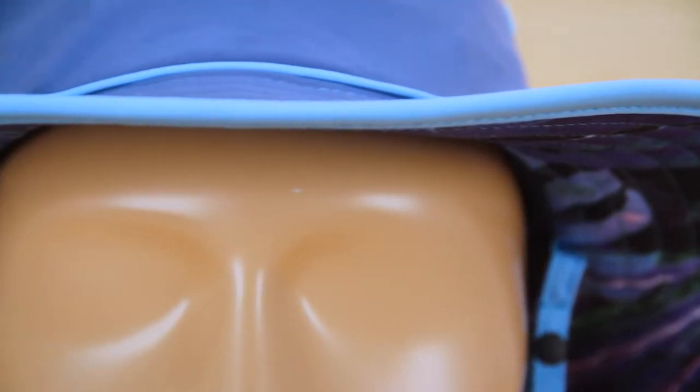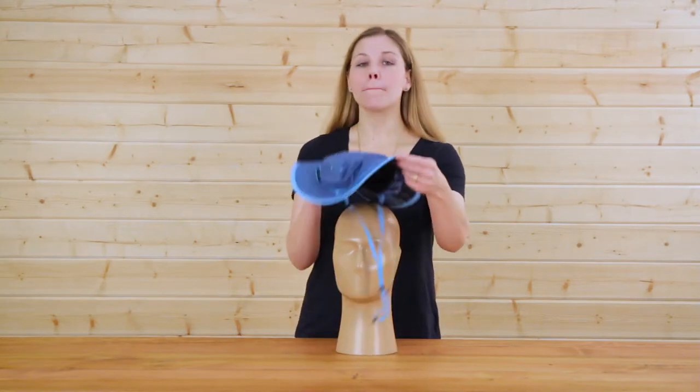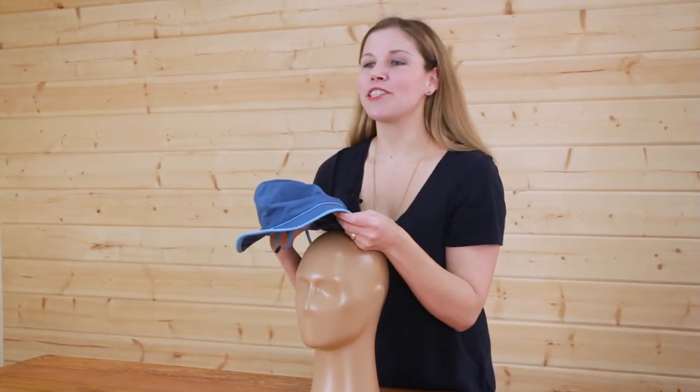We know that summer is the time that you love to get outside and explore new places, so we've made sure that our Daydream Bucket is very packable because it's completely crushable. Ball it up, throw it in your bag, pull it out, and it's good to go.